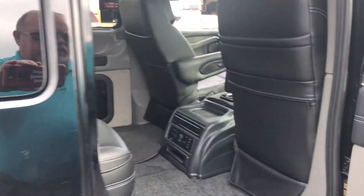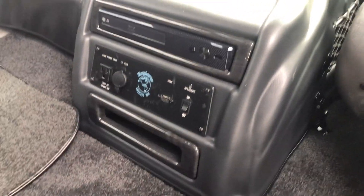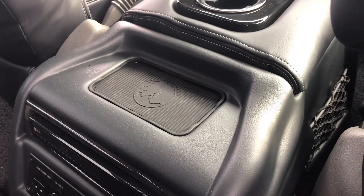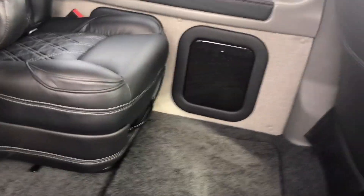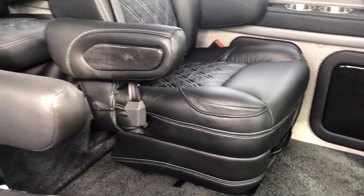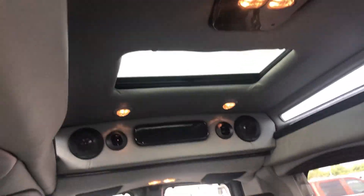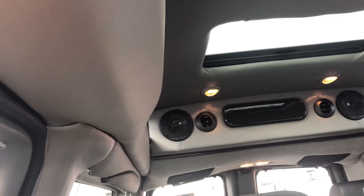There's your center console. You've got the smart Blu-ray player, an HDMI hookup, and a charging port. The middle seats are quick release and they also swivel, with diamond stitching — black with white diamond stitch. You've got a sunroof in the back, a cabinet there in the back, and lights up in the ceiling and also around your Vista top.